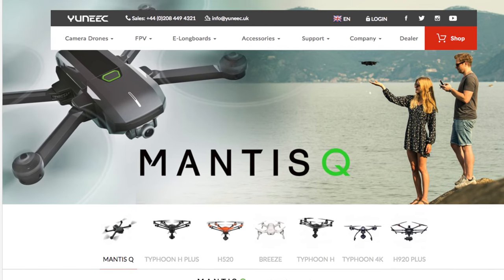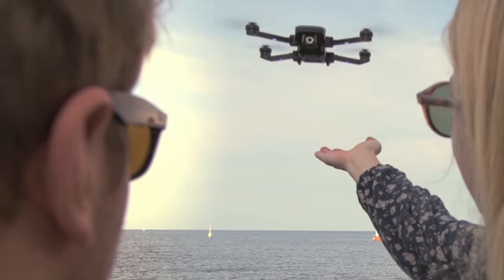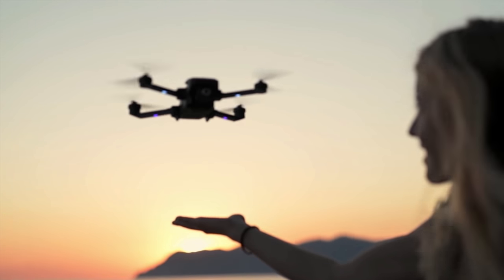So the Yuneec Mantis Q. I didn't even know this drone was coming until about five days ago when one of the viewers of my channel sent me an email and told me all the details about this drone. Yuneec launched it pretty much today — it's launched over in Europe. It's a drone that, if the DJI Mavic Air and the Parrot Anafi got together and had a baby, it would be the Yuneec Mantis Q.